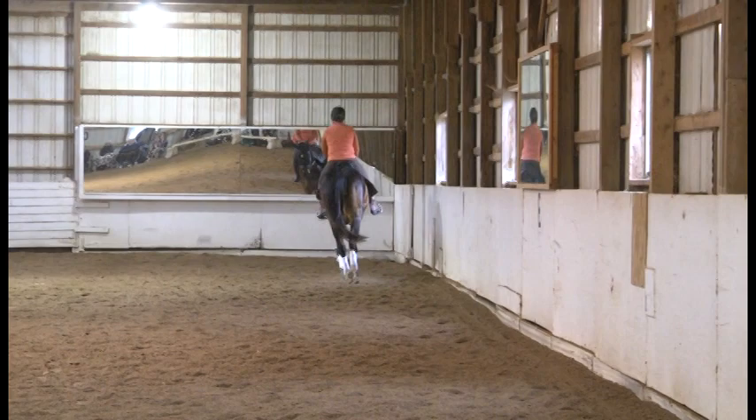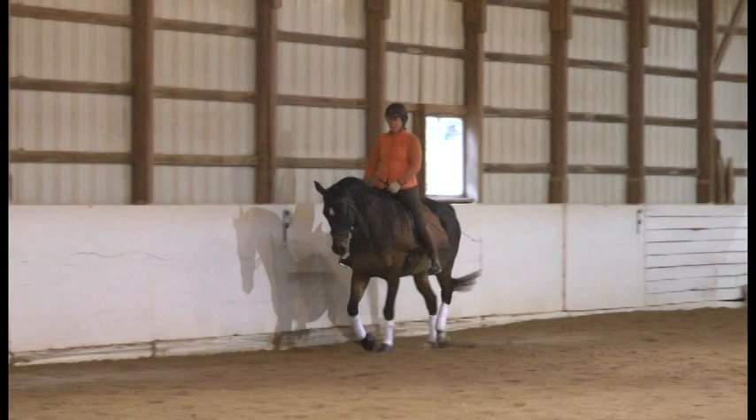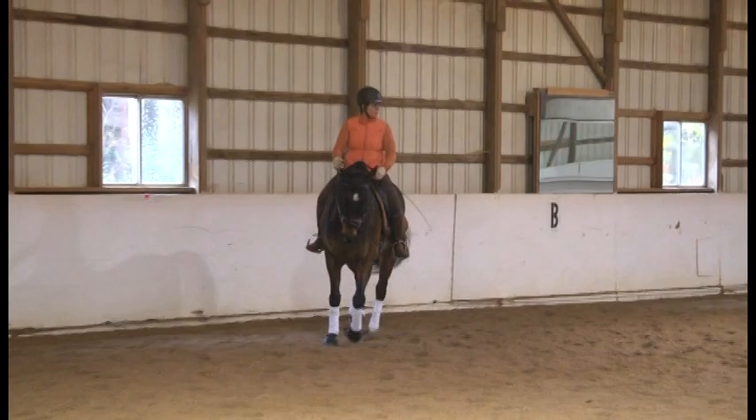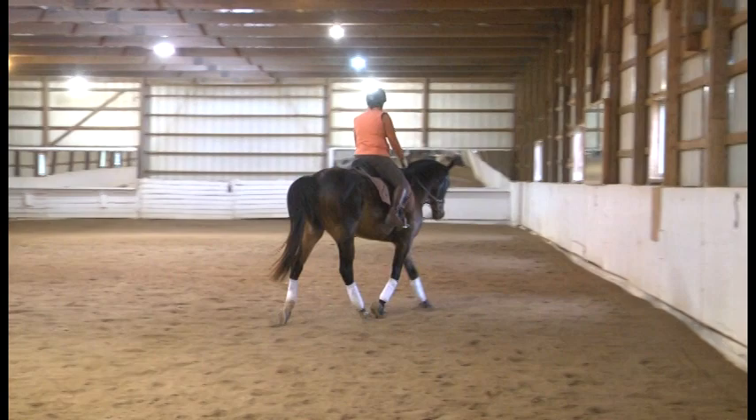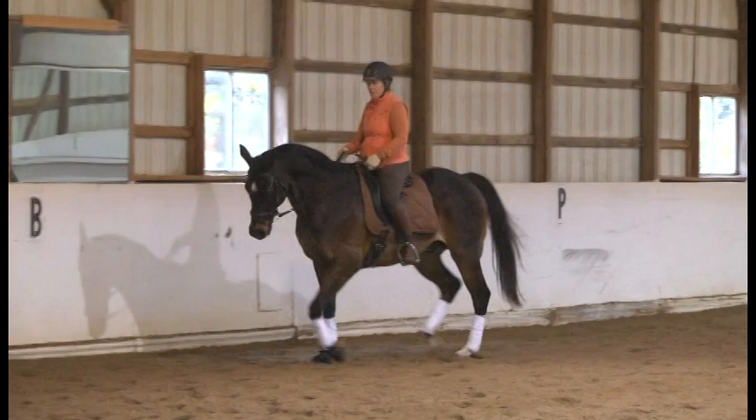Half halt. Half halt in the corner, and straight down the long side. Come here on the circle — half halt again. Bring it back to the haunches. Do a half halt and really get deep down into it. Feel him shift the weight back to the haunches and come a little higher through the withers.